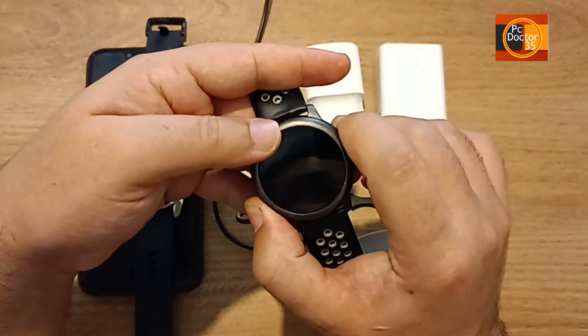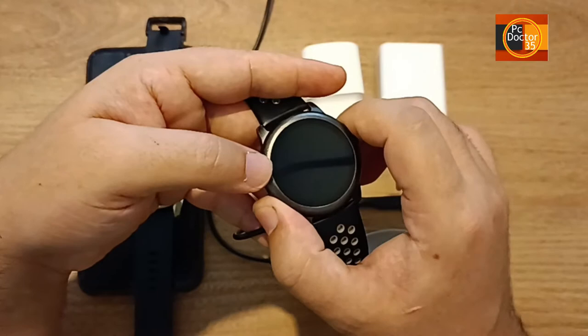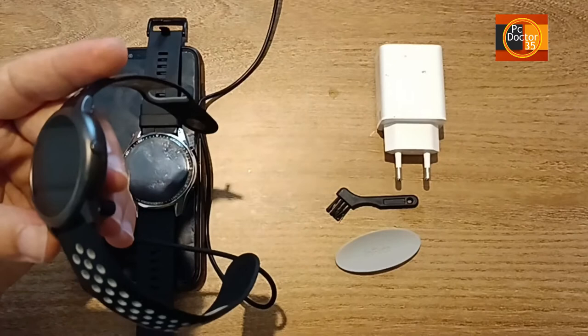We are trying to open our device again, but unfortunately we could not succeed. Let's try other methods. We tried to charge it from the computer's USB port, then we tried it with the 1000 milliamp adapter and it still didn't work. It worked when we tried it with quick charge.